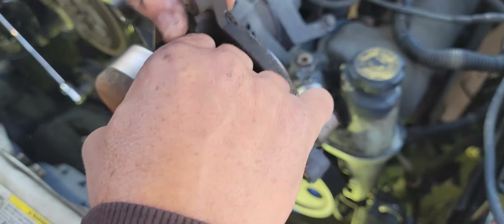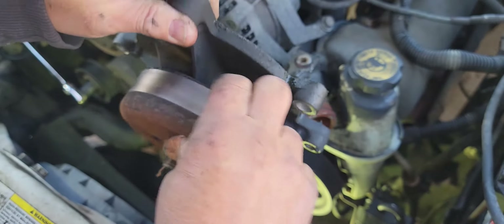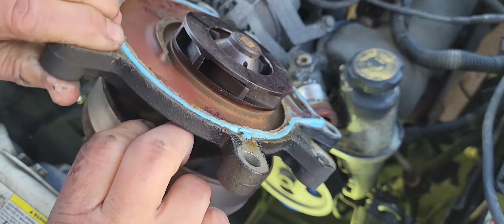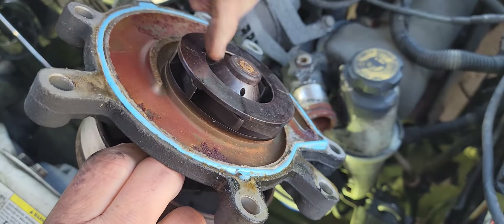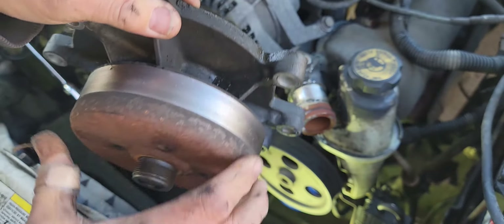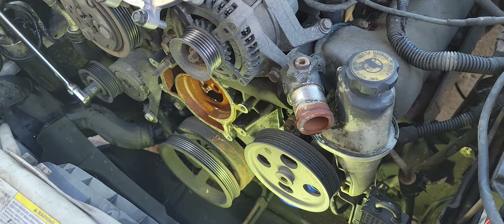I can't feel the bearing being loose and the back of it didn't fail. The impeller didn't fly off or anything. But man, it was shooting out water like no tomorrow. Bad shape. Get something and clean that off.